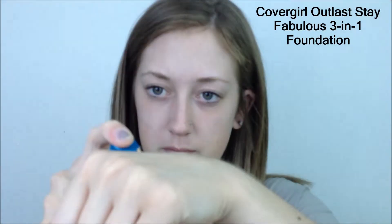Now I'm going to use the Clever Girl Outlast Stay Flawless Foundation 3-in-1. I'm just going to dab this all over my face and then use a Real Techniques Expert Face Brush to work this into my skin.